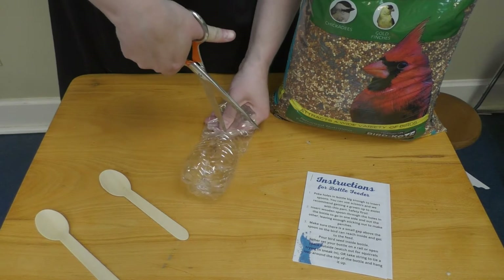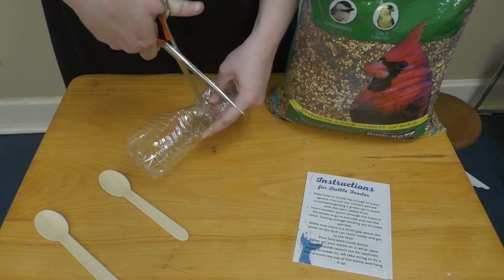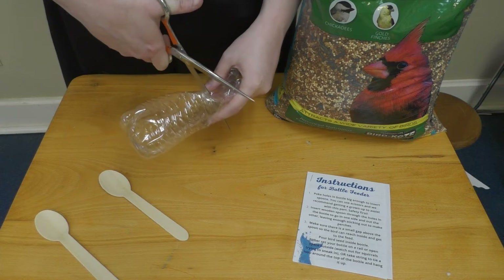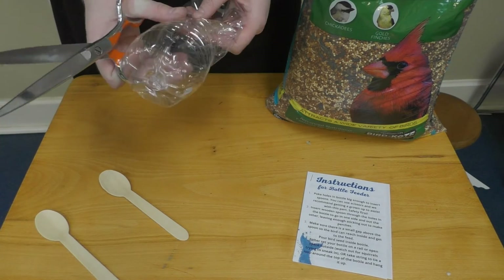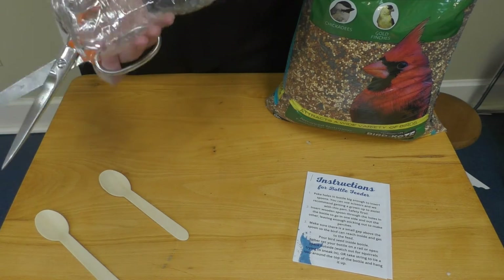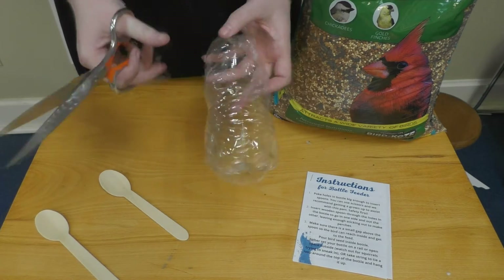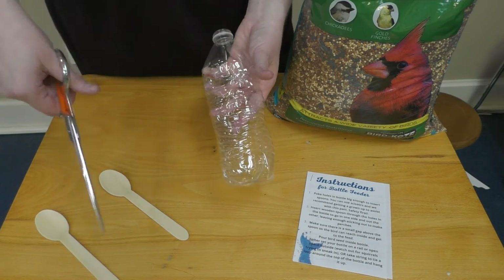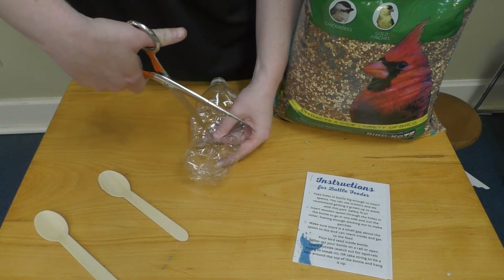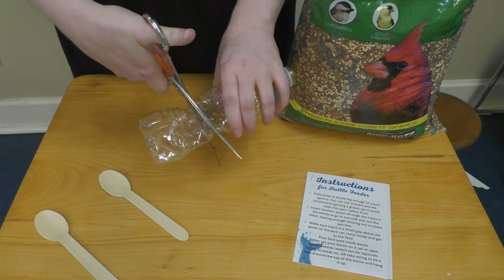You're going to poke all the way through. There we go — got one. You have two spoons, so you'll need two sets of holes. Again, be very careful. Safety first.